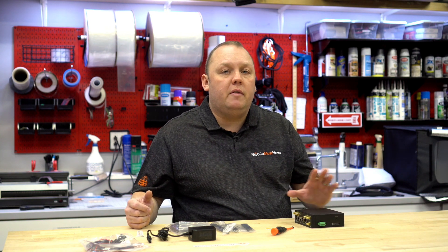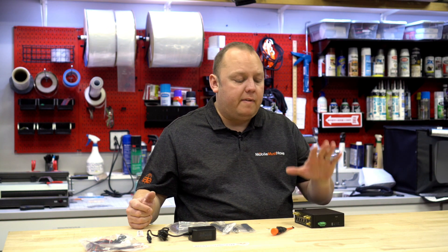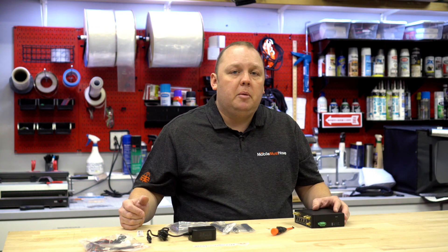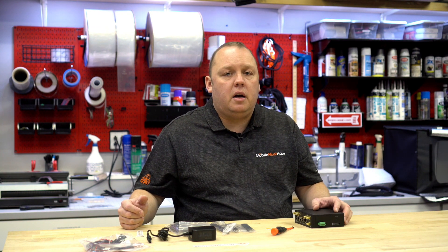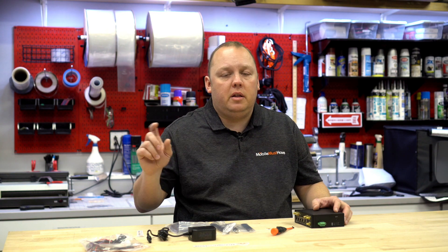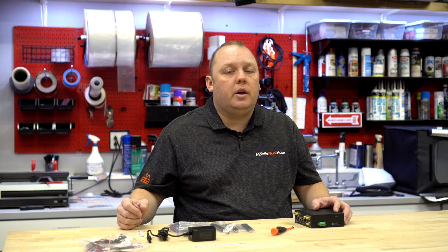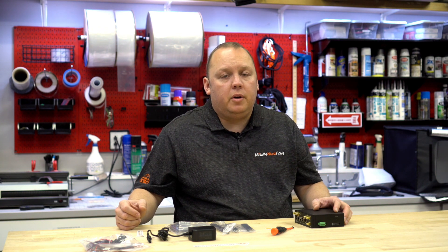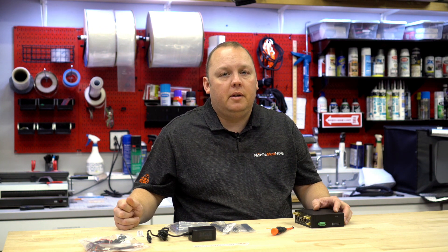That concludes the summary overview of the MAX BR1 Pro. If you have any specific questions or concerns, please go to MobileMustHave.com and start a chat with us in the bottom right-hand corner, or email us at info@mobilemusthave.com and we'll get right back to you. Thanks, and we'll see you on the road soon.